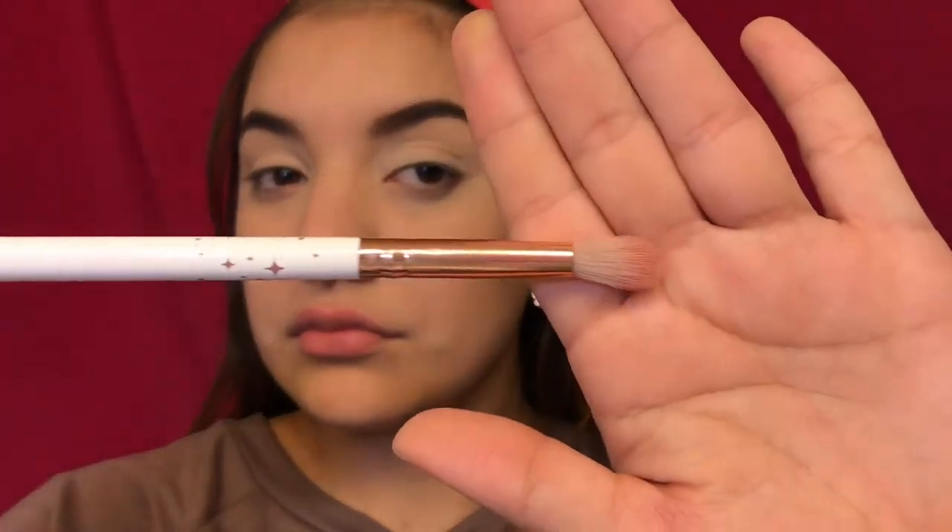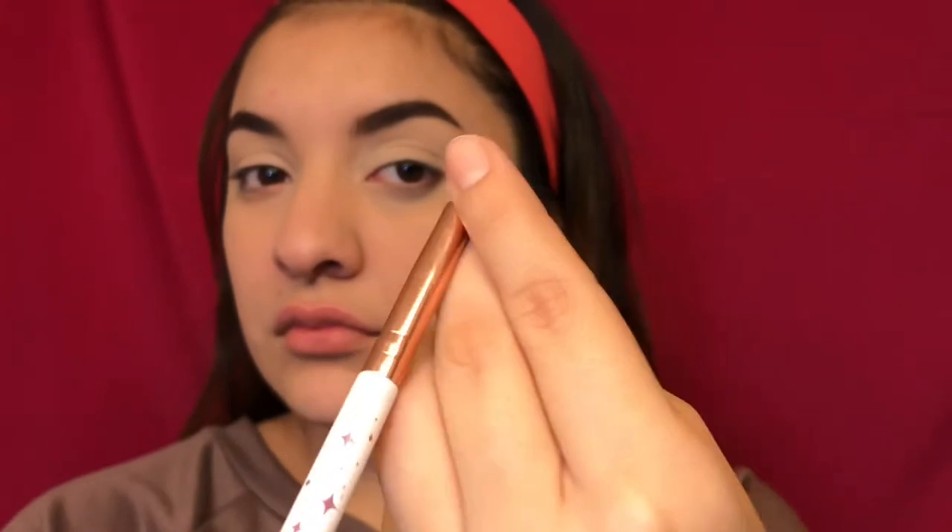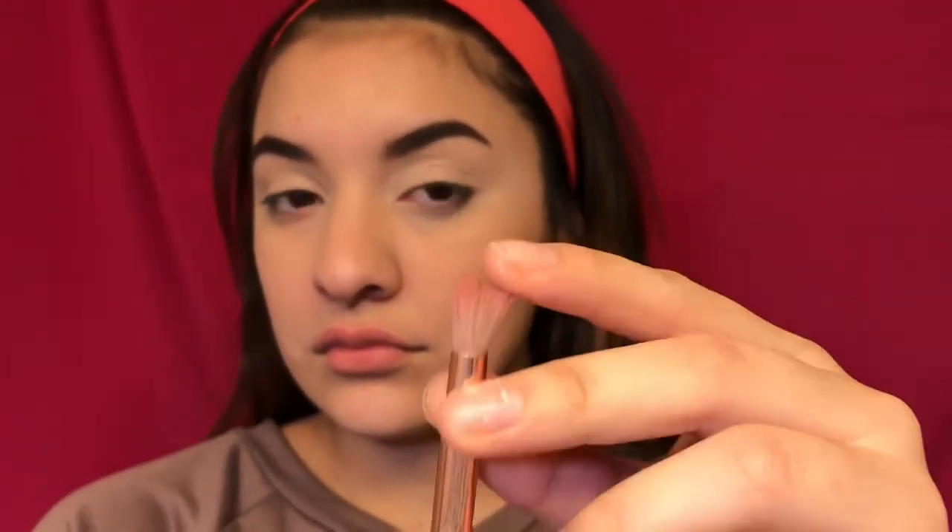That color we're going in with is from the MAC and Jeremy Scott palette — that bright yellow — just to use as a transition color. We're using the little brush I got from my Ipsy bag. If you don't know about Ipsy, you pay ten dollars a month and get like five mini goodies a month. It's really cool, I recommend it, but some of the products are small so be aware.